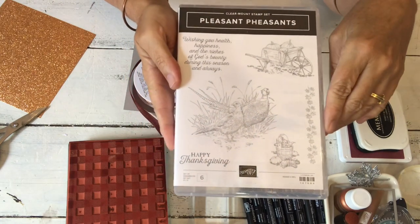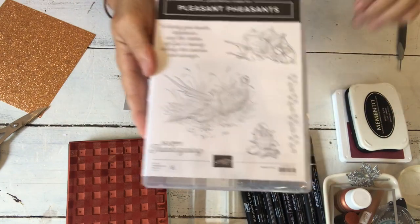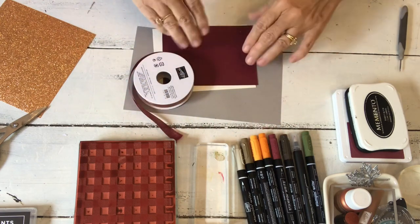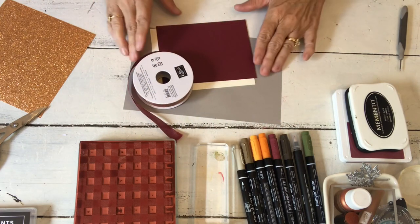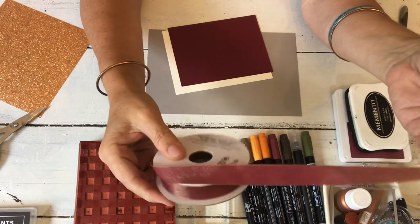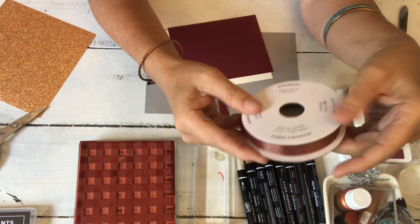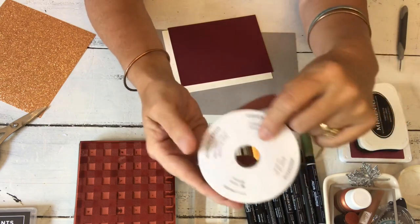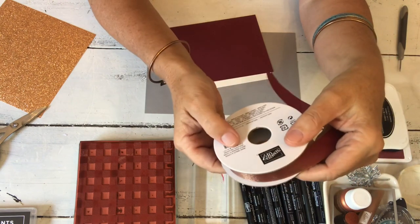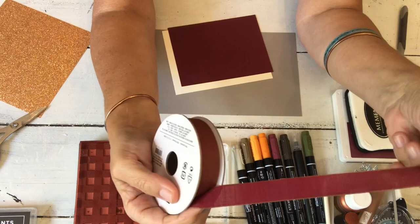But I'm not going to use those today. I'm going to make a Thanksgiving card, so I'm going to pull out some fun elements. I'm going to use the buffalo check, which I've used a couple of times on cards already on YouTube. I'm also going to use this pretty ribbon — it's called reversible ribbon, merry merlot and copper on one side, so that's the basis for my card.